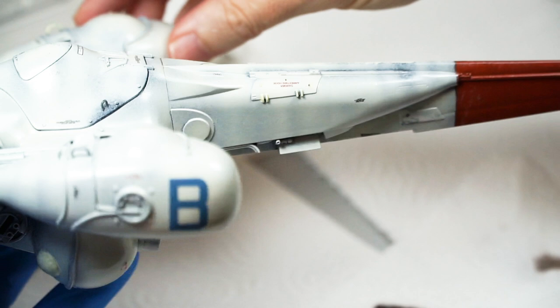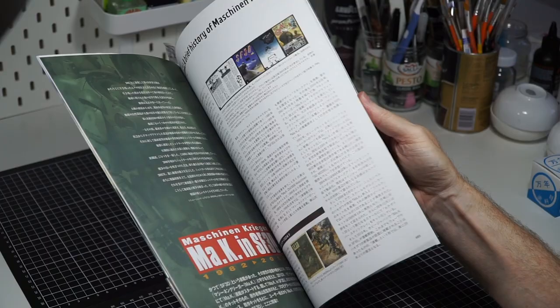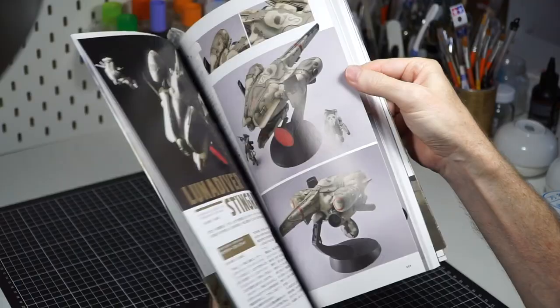And you can see wonderful examples here in Max Watanabe Sensei's MAK in SF3D Volume 1. I remember asking Max at the time what he used for his gunk mix, and he responded: 'What? The tare?' — he asked with such a serious face.